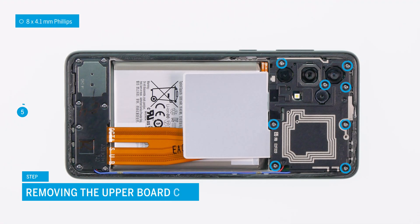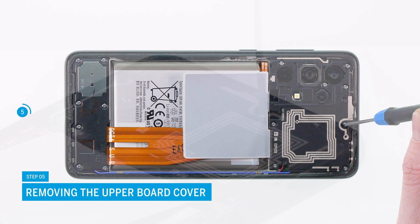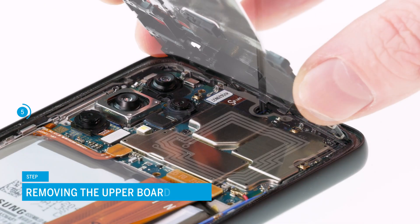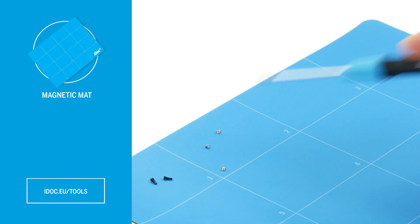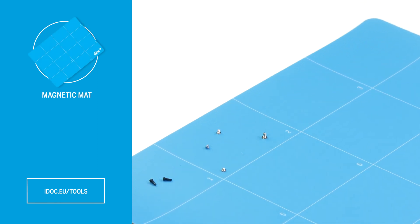Now it's time to remove the upper board cover. Remove the eight highlighted screws with a Phillips screwdriver and then lift the upper PCB cover. It is best to store the screws on a magnetic mat or other suitable storage to avoid losing or mixing up the screws.